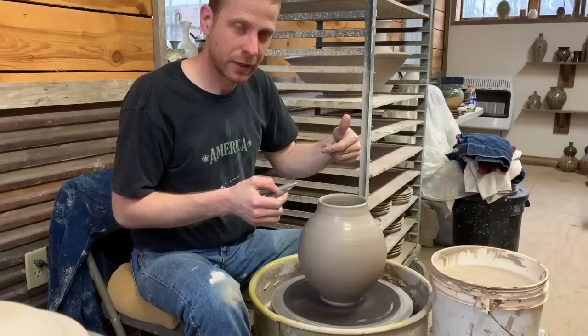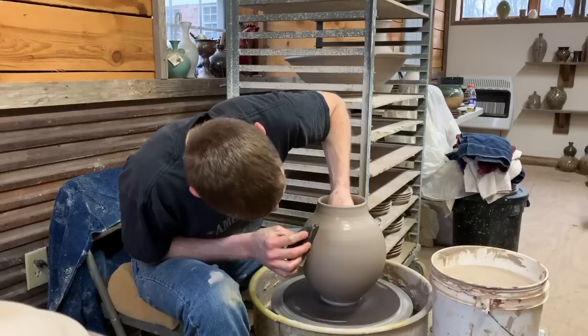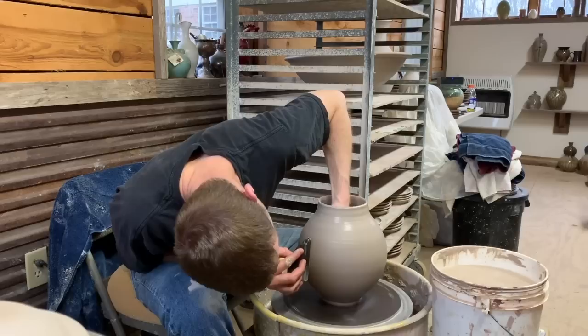It may be difficult to notice, but I've added no water — I cleaned out the bottom before I started shaping and I've added no water since then. That really helps with a form like this: not adding much water means you're not introducing extra moisture that will soften the clay and make it weak.